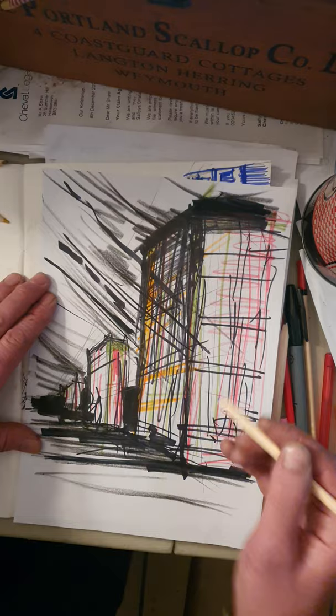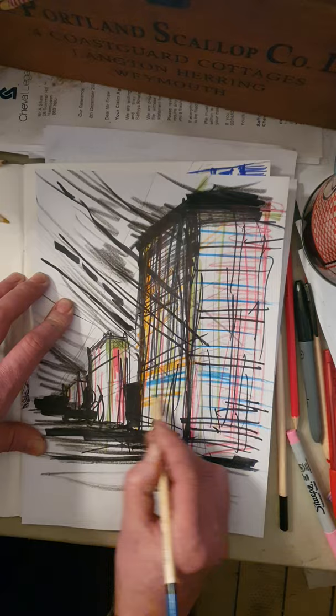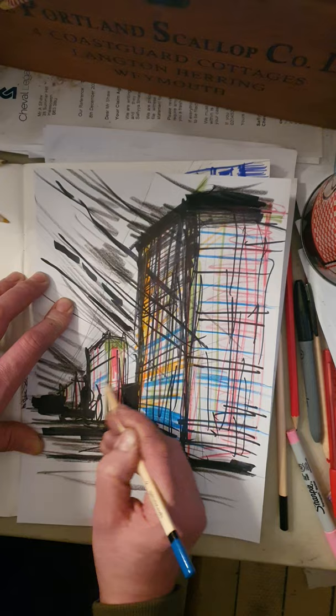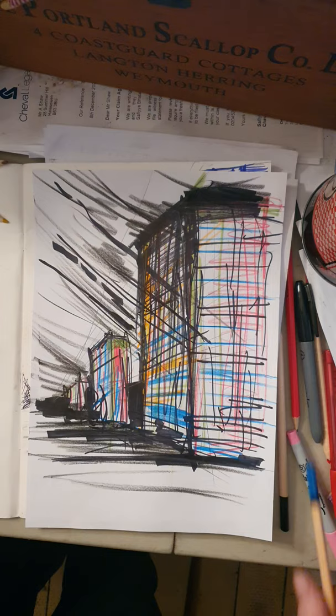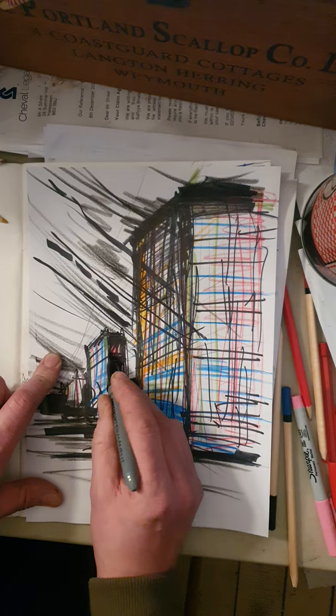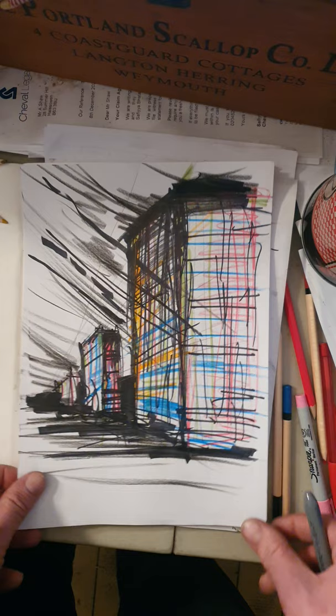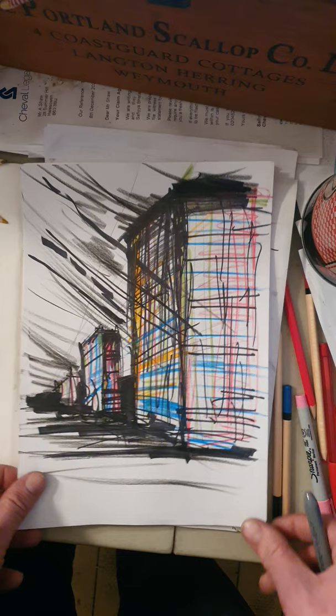We haven't used blue yet — I'll try a blue pencil crayon. The blue contrasts nicely against the warm colors. Almost done — I just want to make this building here a bit better in perspective, and I'm going to shade it up a bit using horizontal, diagonal, and vertical lines with different strokes and different colors. So we've got like a Laura Oldfield Ford version and a Frank Auerbach version.